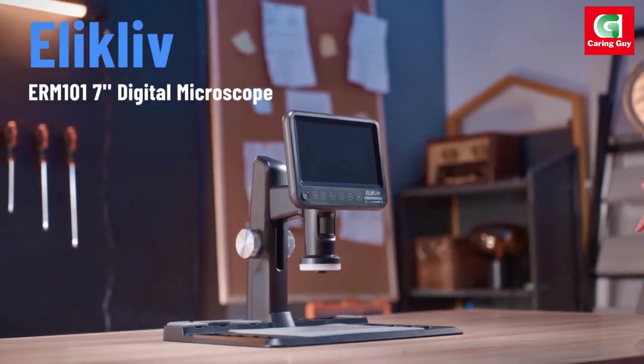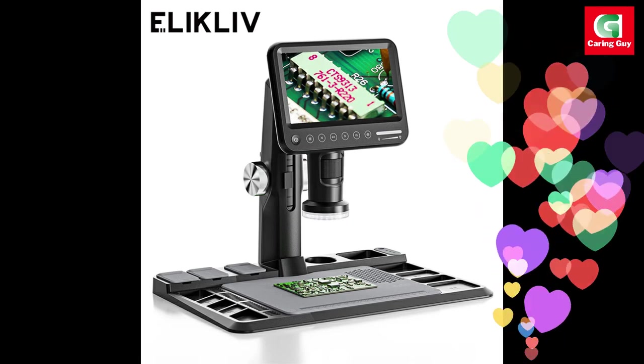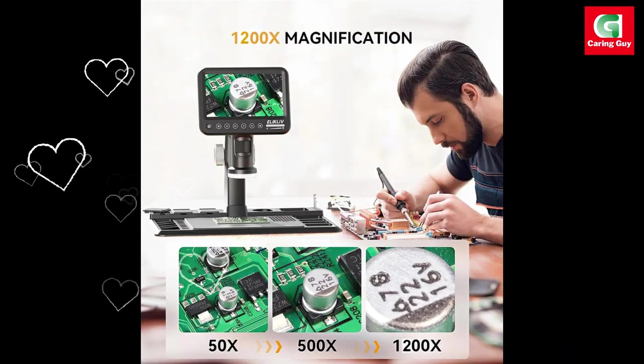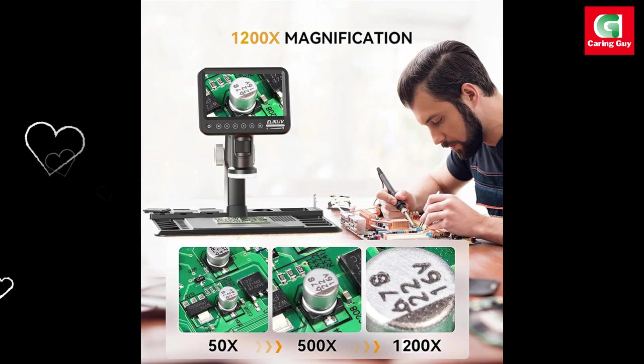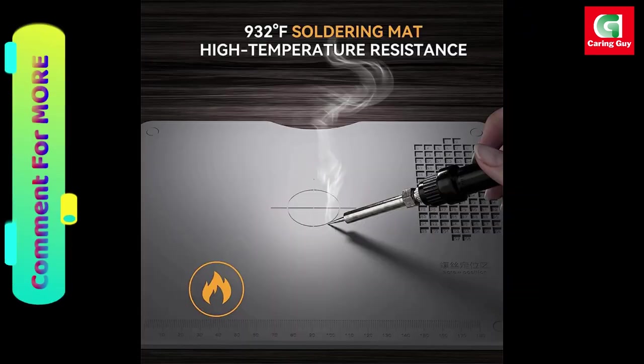As a bonus, the microscope doubles as a camera, allowing users to take pictures and record videos. The included 32GB micro SD card ensures ample storage for your captured images and videos, making the ERM-101 not just a microscope but a versatile imaging tool.